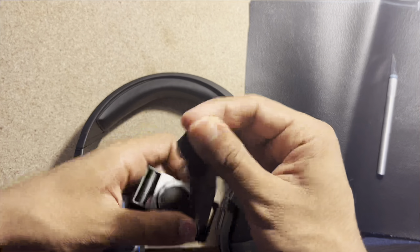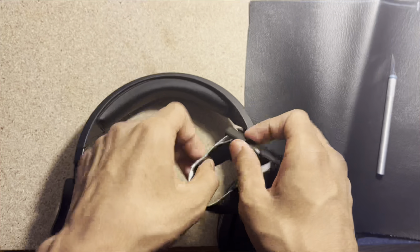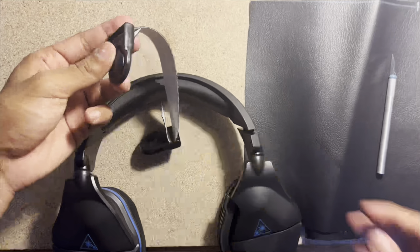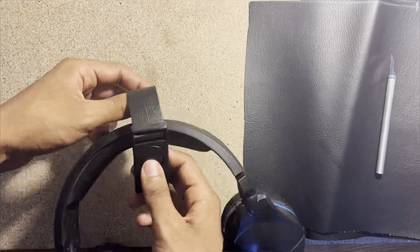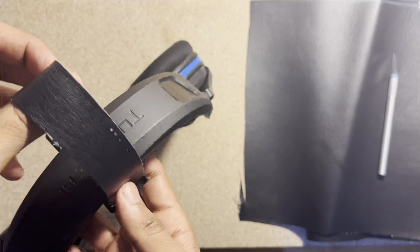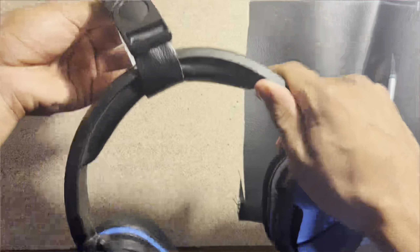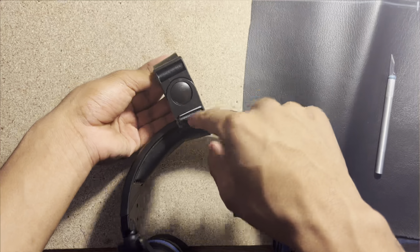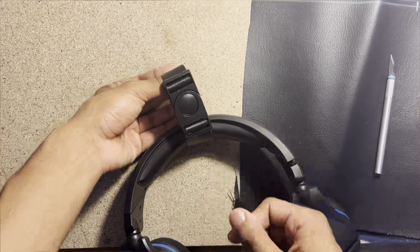We gotta make this one a little tighter - there we go. I think this is a good amount because it's going to be sewn right here, so that'll be a little square, and then there are the headphones. I forgot it's not sewn on yet. We can always readjust. I feel like that's a good amount - right here it's going to be squared, and at the very top I can always tighten it more.